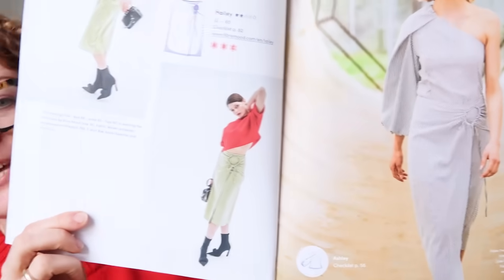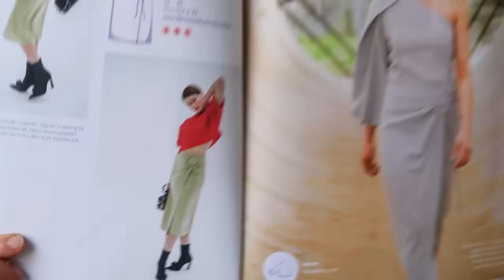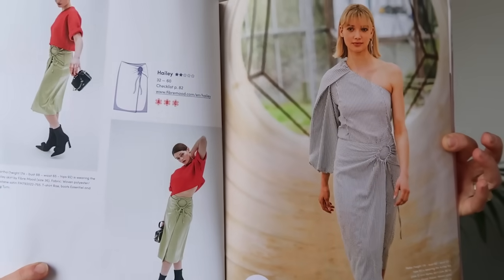There's this amazing dress with ruched detail at the hip that can also be made into a skirt as well, which is quite interesting. They're really great patterns this time — I really liked them, because sometimes there are a couple of slight duds, but definitely not with this one.